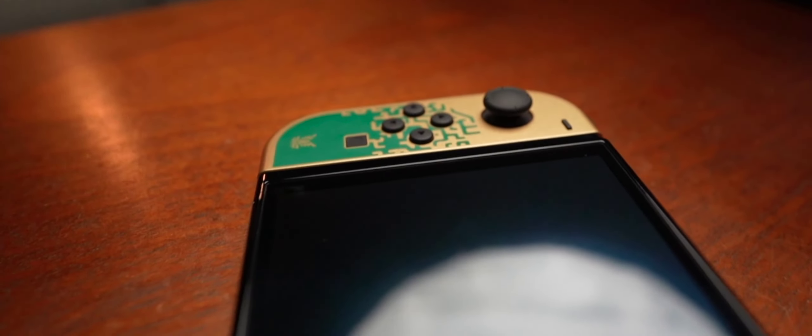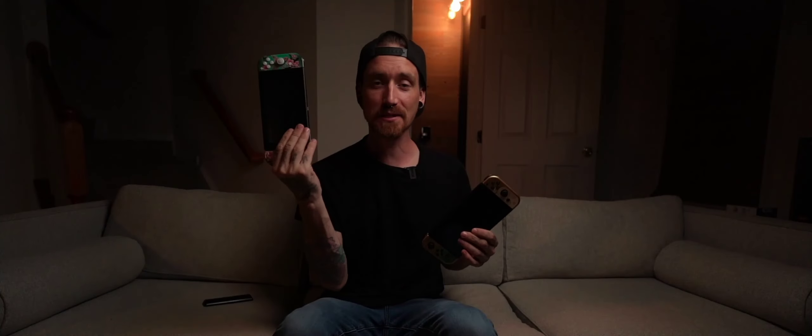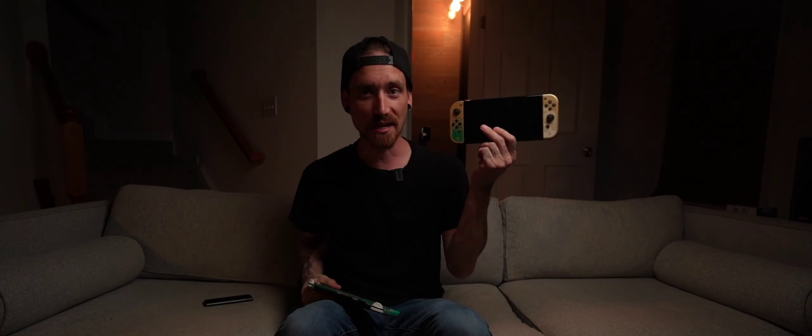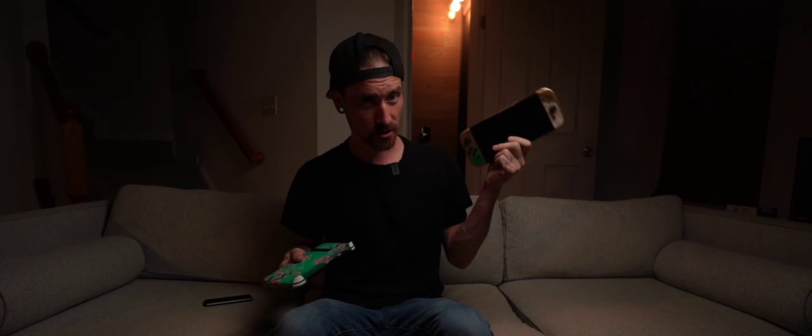I'm going to have these two Switches here — this is how I'm going to explain this. This is going to be Mrs. Jeep's Switch, and this is going to be Jeep's Switch.